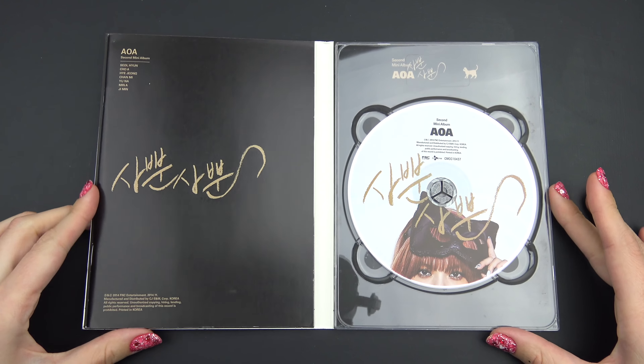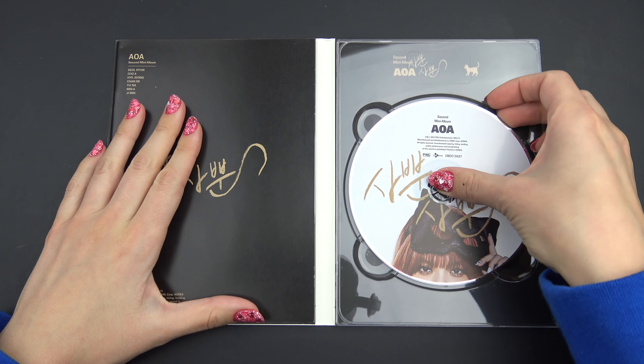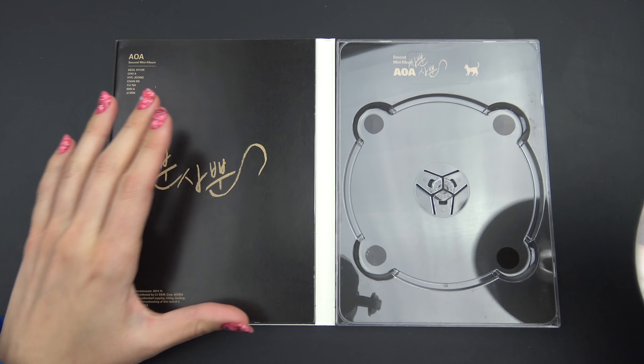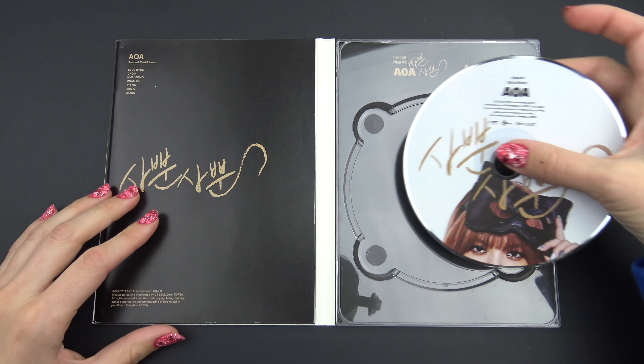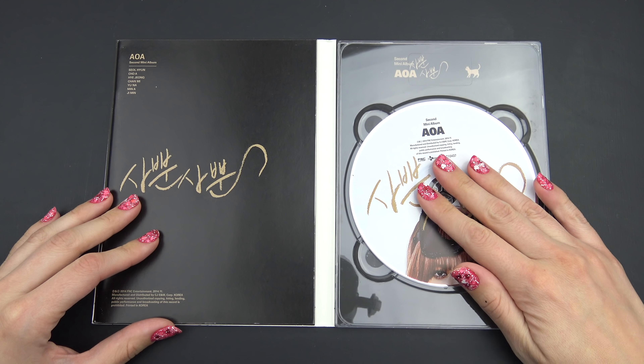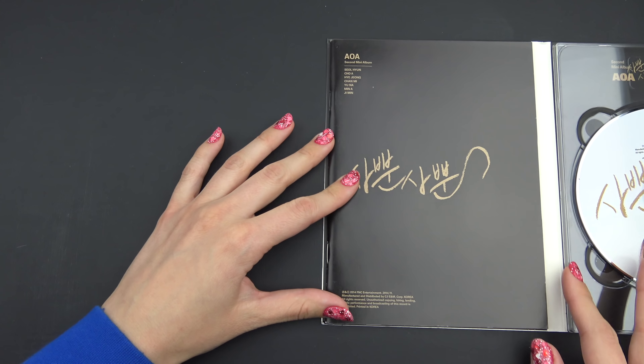Let's open this up. Okay, first we have the CD — just black behind it. And the photobook.